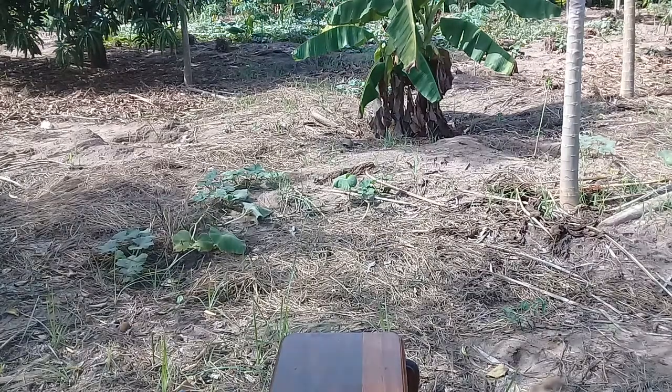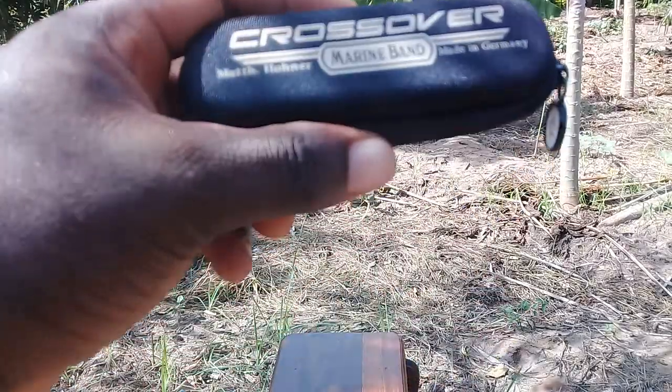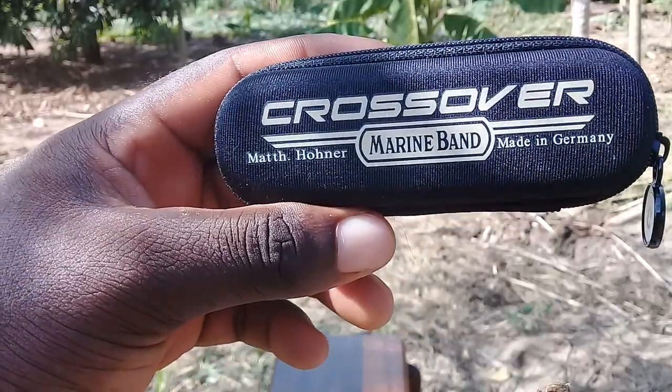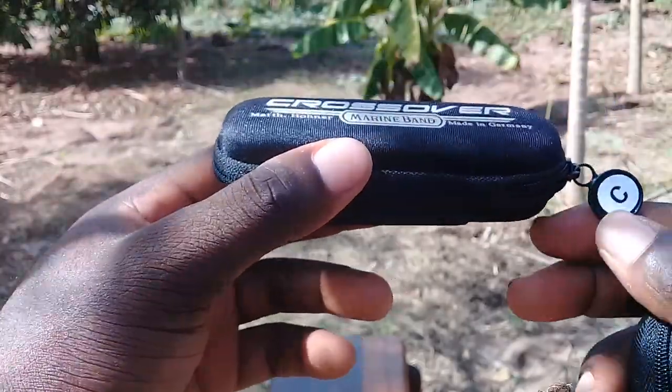My name is Nixon and this is video number four in the series of hubs that friends have requested to see. This is a Hohner Marine Band Crossover hub made in Germany, in the key of C.